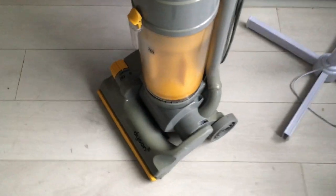Hi YouTube. Today I've finished refurbishing my Dyson DC04. It's the brush control model, also the standard model to most people.